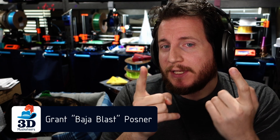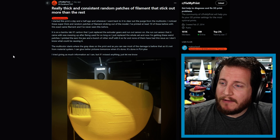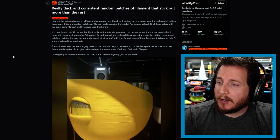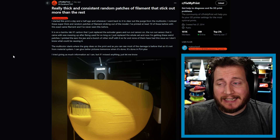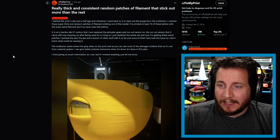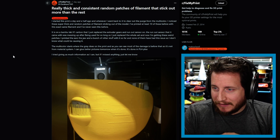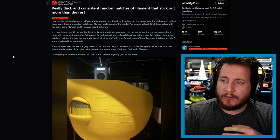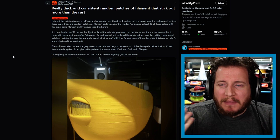Starting off with a request from a fan who emailed their Printfix Friday submission. They started a print a day and a half ago and when they went back to check it — to clear out the purge for multi-color — they noticed super thick and random patches of filament sticking out of the model. They've printed at least 10 of these before with the exact same filament and never had this problem. It's an X1 Carbon that recently had some updates: new extruders, runout sensor, normal maintenance.